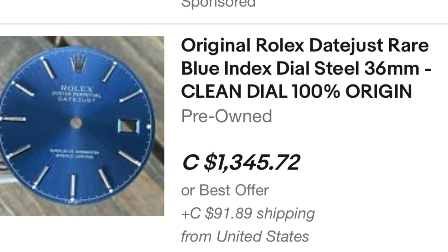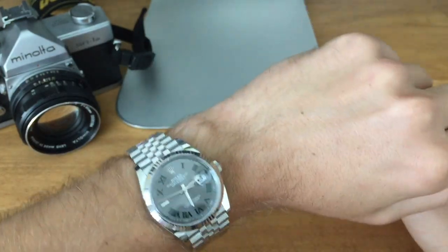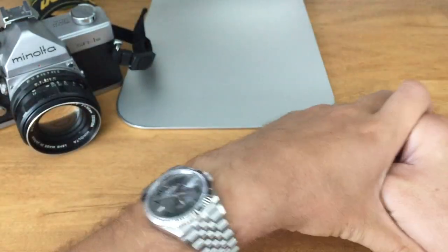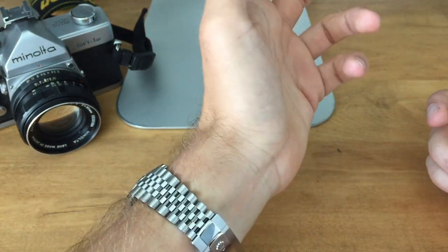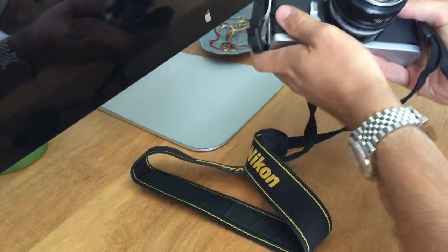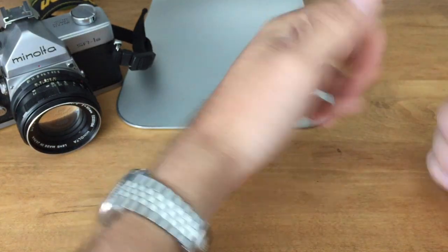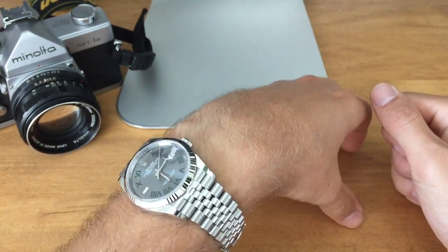On eBay I was seeing some go for between $500 and $1,000, and those are the old variation dials. It would be hard to source a 2022 dial for this Datejust, because think about it — why would there be loose dials just hanging around? It's either from a stolen watch or a water-damaged watch, so it would be hard to source one of those dials.